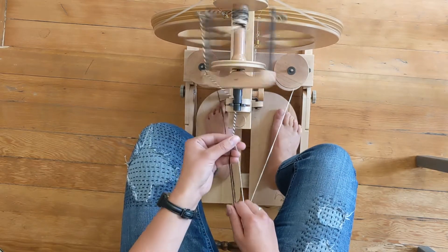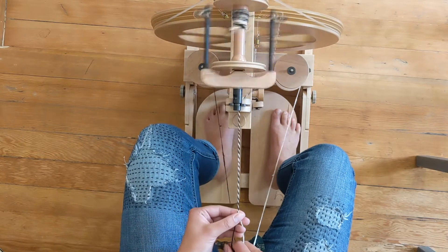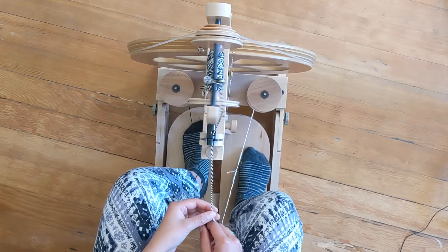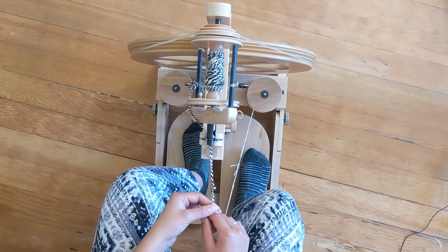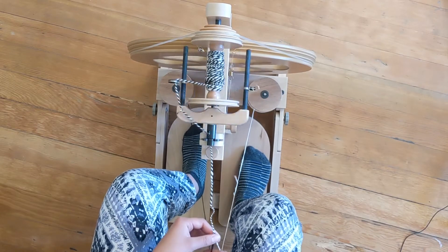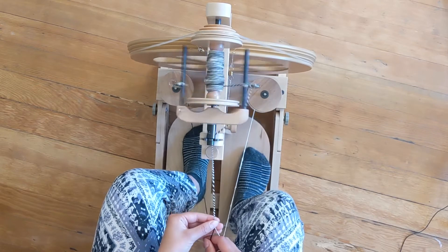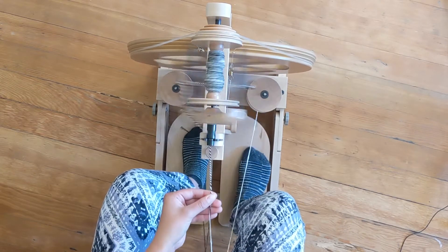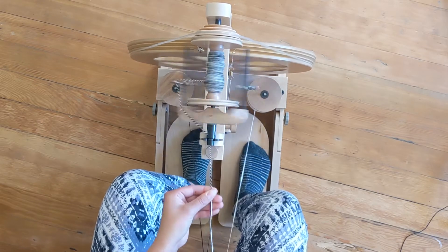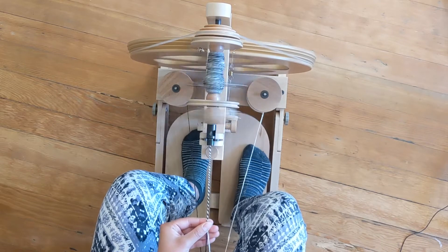Make sure to hold the fibers apart so they don't get twisted before you're ready. I'm holding with my left hand, which is guiding the yarn onto the wheel. I'm pulling it out and then sliding my left fingers over the yarn to evenly distribute the twist, helping it to be as even as possible.